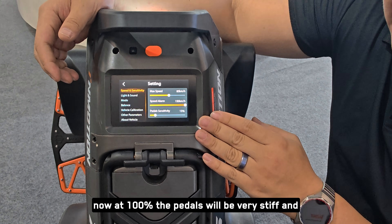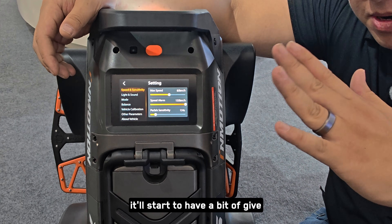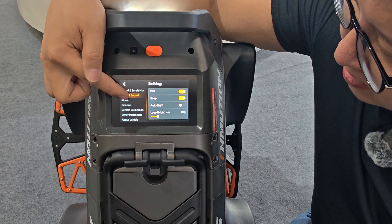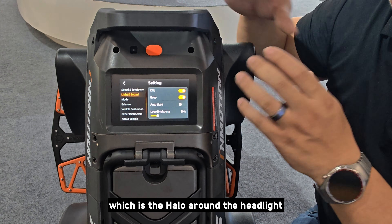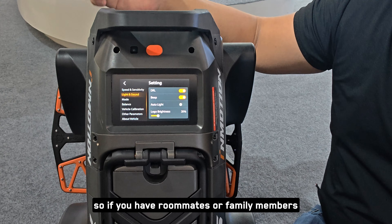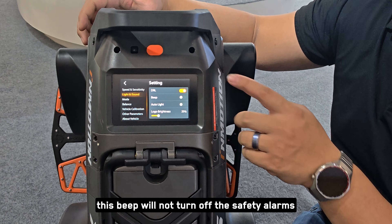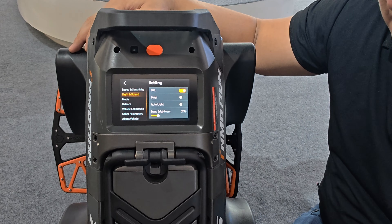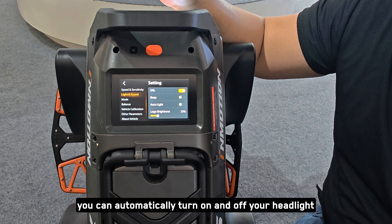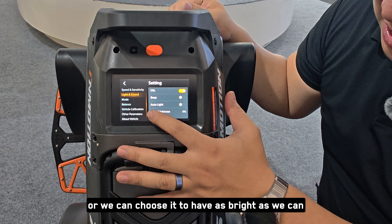Pedal sensitivity controls the softness of the pedals. At 100% the pedals will be very stiff and stay mainly flat, whereas at 15% they'll have a bit of give to help you leverage the wheel and get more acceleration. Under Light and Sound, you'll see the DRL — the daytime running lights, which is the halo around the headlight — you can turn that on or off, as well as the beeper. The beeper can be muted so you don't disturb roommates or family when bringing the wheel inside; note this only turns off accessory beeps, not safety alarms. Auto light uses the light sensor to automatically turn the headlight on or off based on ambient light. You can also adjust the logo brightness from off to full brightness.